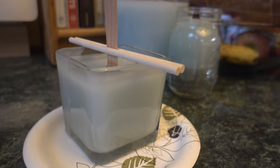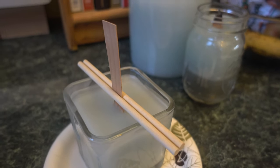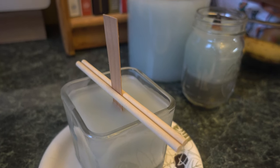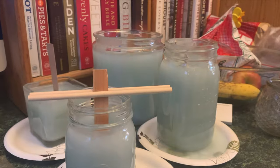You also want to be careful not to hit your wick when you pour the wax. These wicks stay up nicely, but I recommend keeping the wick straight with two skewers or something of that sort while it dries. Let your candles settle for 24 hours.